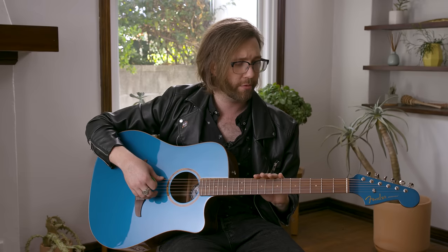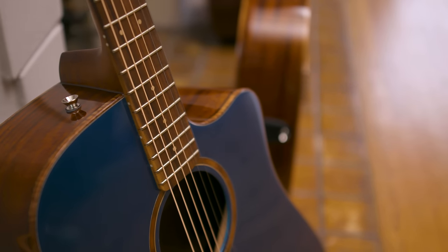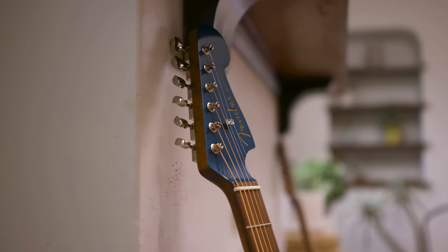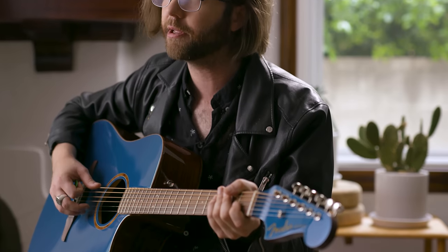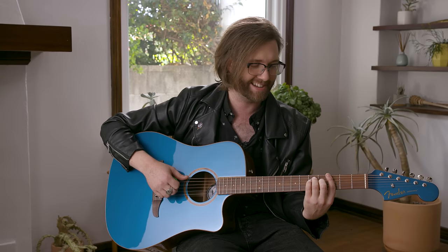One of my favorite features on this entire line of guitars is the mahogany C-shaped neck — a different neck than what you would traditionally find on an acoustic guitar. It's a little smaller, it's going to feel a little different, a little more like an electric guitar neck. It's a really great, easy, and fun neck to play. Sometimes we don't think about how the way an instrument feels can influence what we play or how we play, and when you get a nice feeling neck like this, you feel like your possibilities are endless.